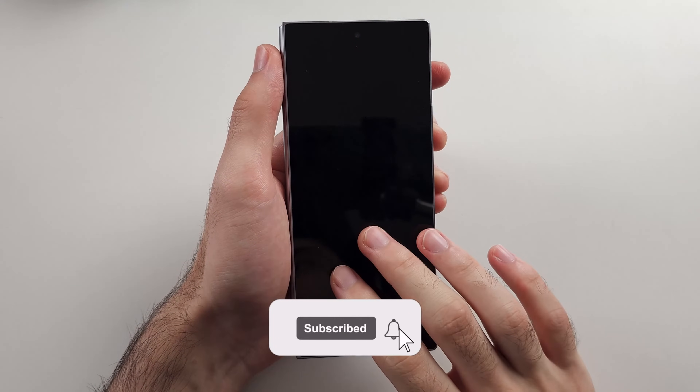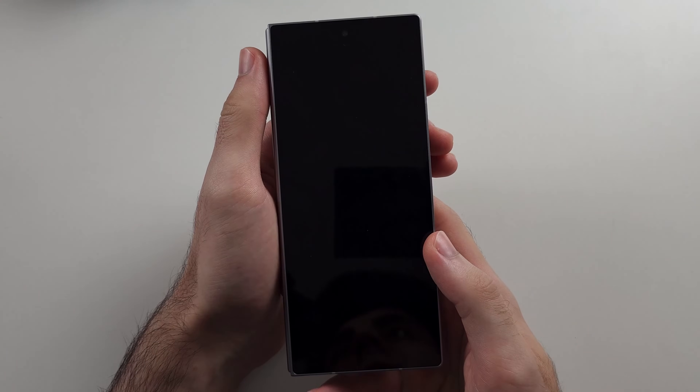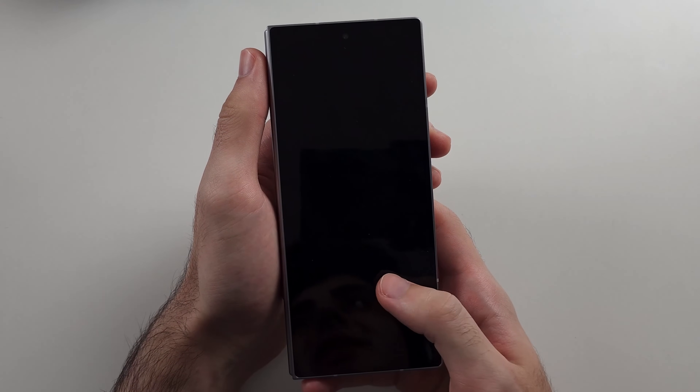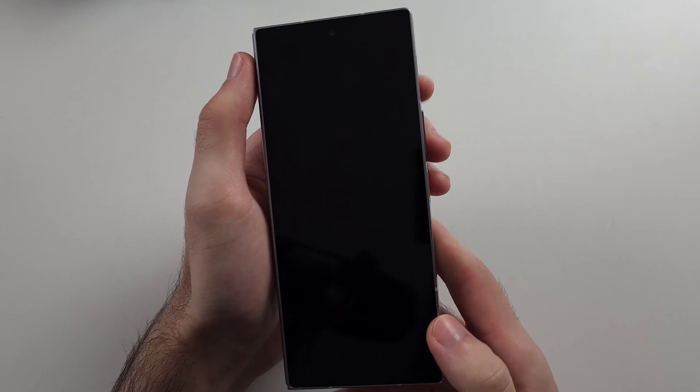Your Z Fold 6 is not turning on, it's not charging, and we have a black screen on one or both screens. So let's first try forcefully restarting the phone. There may be a software glitch which is causing this — hopefully that's the case.